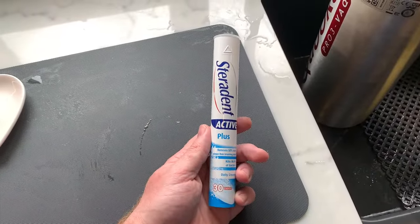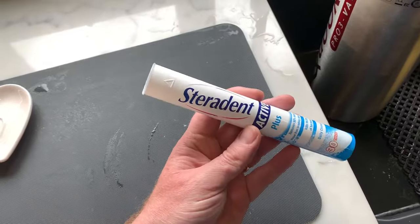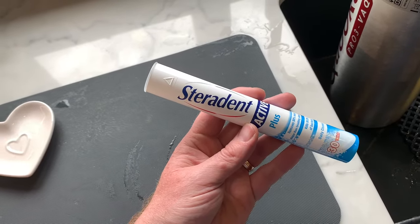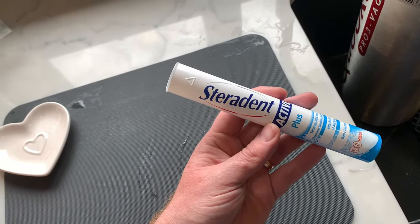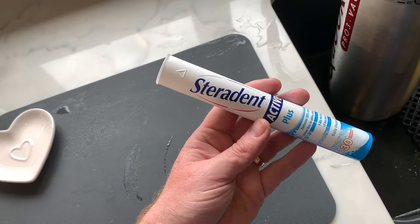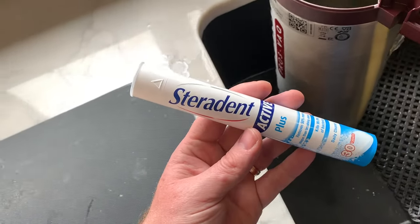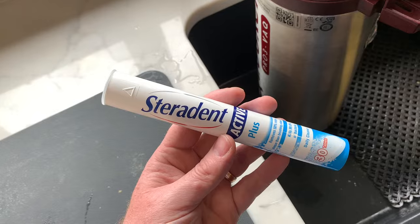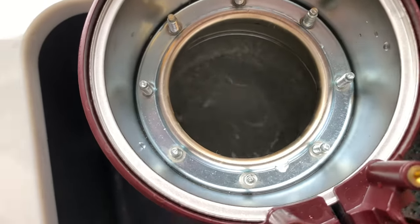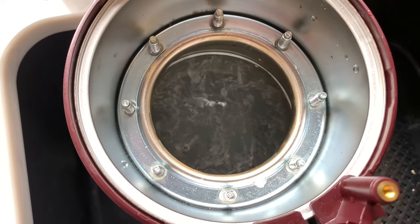Because there's a wee bit of limescale in the bottom of there, I'm going to use these Sterodent tablets and see what happens. I use them in vacuum flasks, stainless steel cups and stuff for tea stains, and it works a treat. Plus, because it's for dentures, I can't see it doing any damage to the stainless steel in there. We'll give it a go and leave that for 5 to 10 minutes.